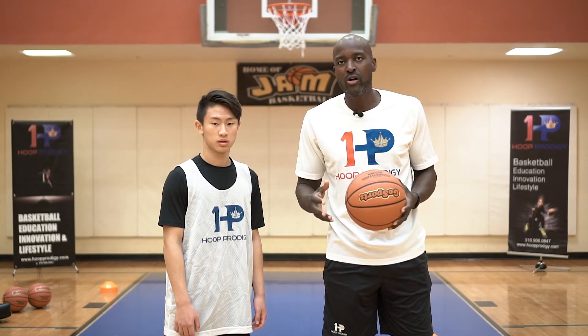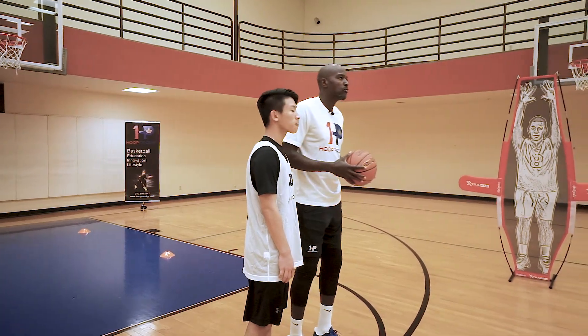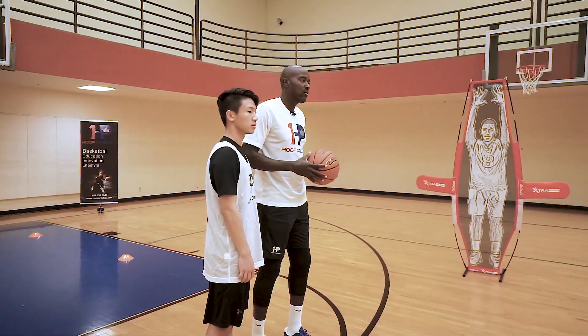You can use any kind of thing you want — you can use a cone, you can use another player, someone to help you out. And as we have today, we have the extra man from GoSports, which is going to be our defender.